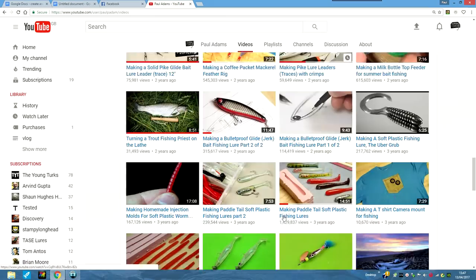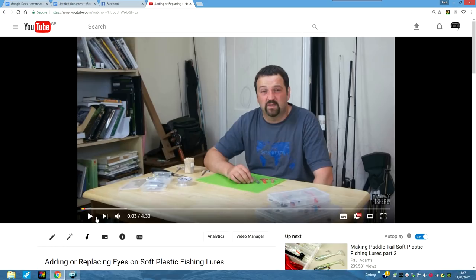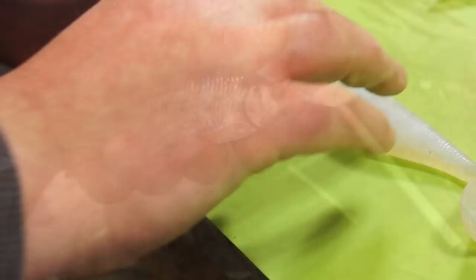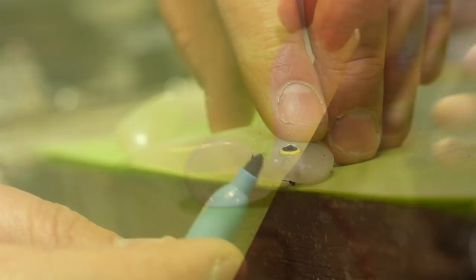To get some colour on the thing I've got together some Sharpies — these are just a brand of permanent marker. I'm looking to make a roach pattern which is a common bait fish in the UK, so I'm starting with a kind of pastel blue. Then as best as I can I'm going to lay down an even streak of colour along one side of the back, and I can give this a couple of goes and then turn it over and repeat.